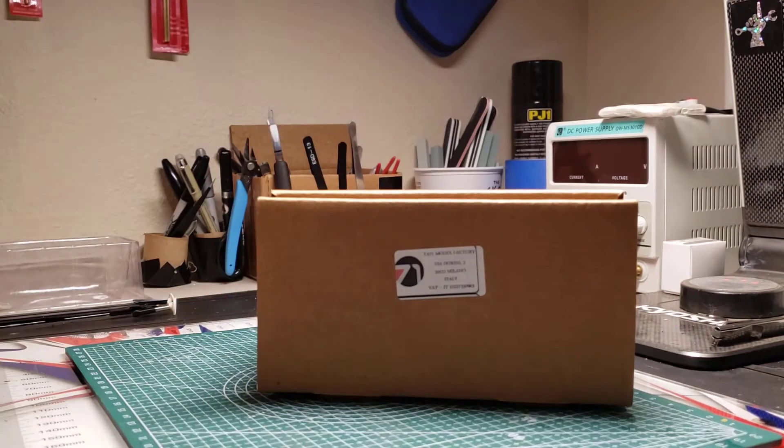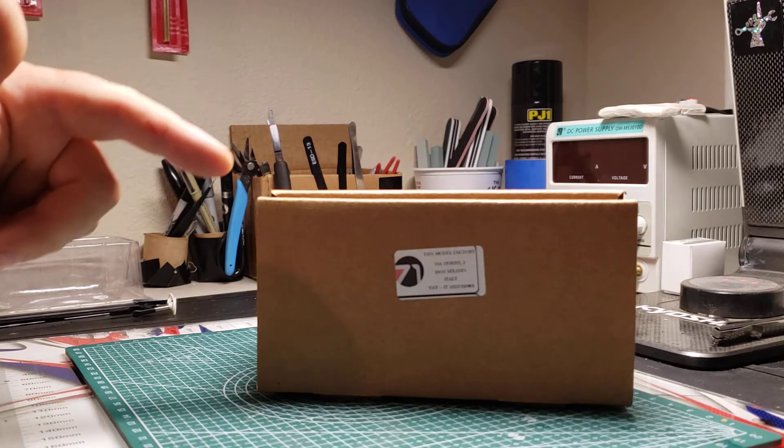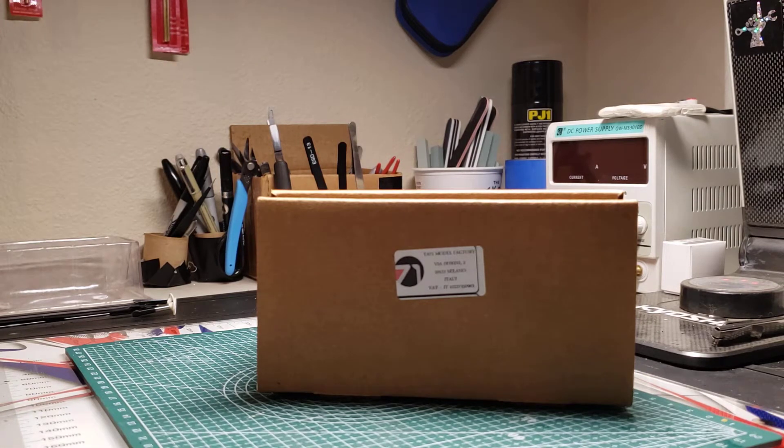Today we're going to look at the Area 71 3D printed slot car kits. This one here is a pretty cool kit — it's the Cadillac ATS-V GT3 car. I bought three GT3 kits to put together, so let's see what's in the box.